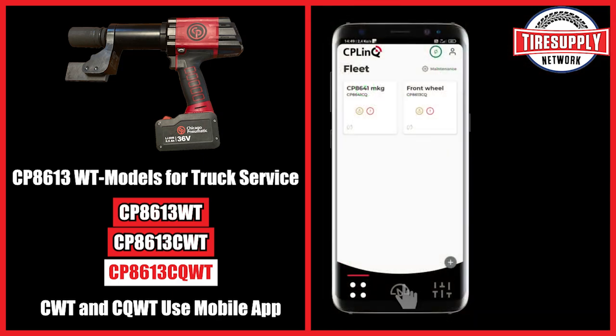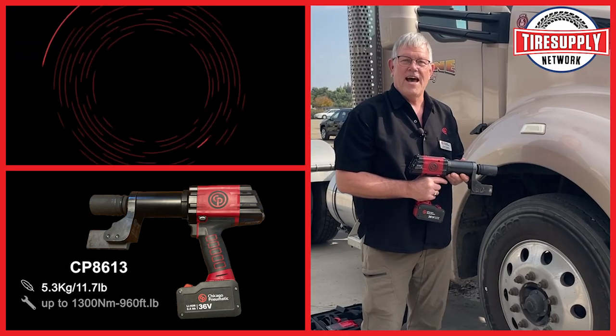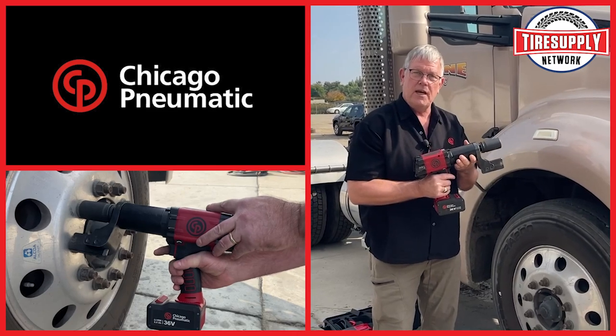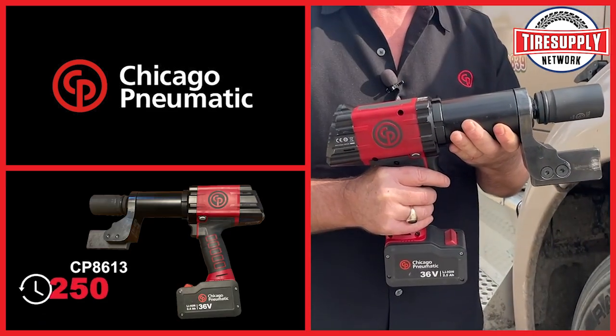The CP 8613 CQ does torque and angle plus sequence, and reports. Three models — get one today. Buy your CP 8613 WT with the blade specifically made for truck service at Tire Supply Network today.